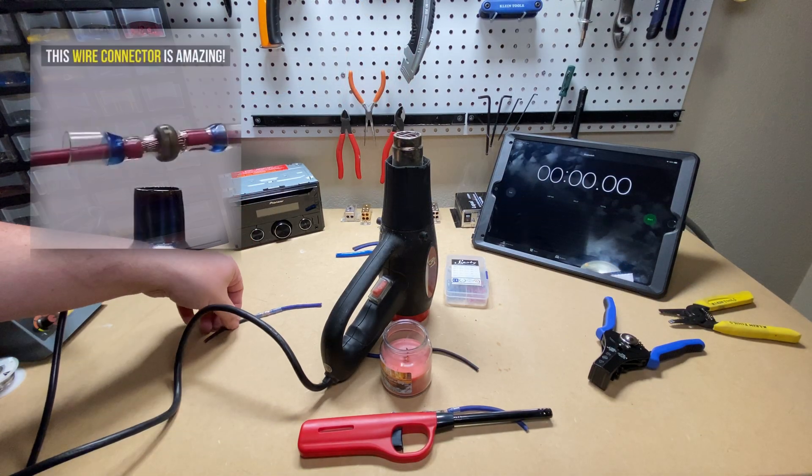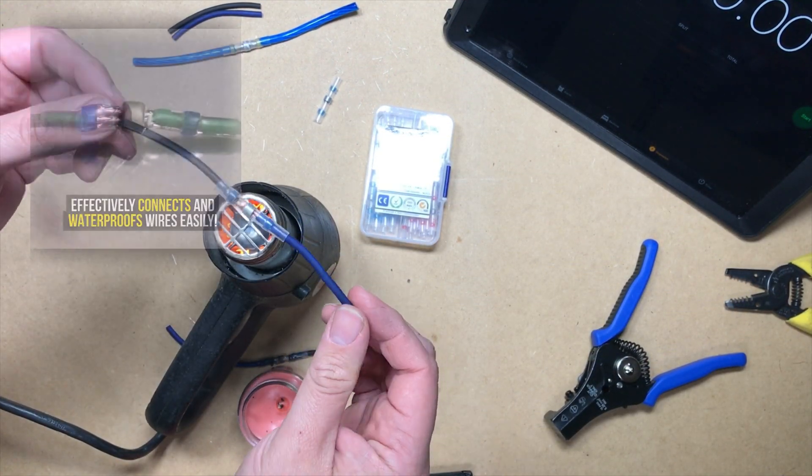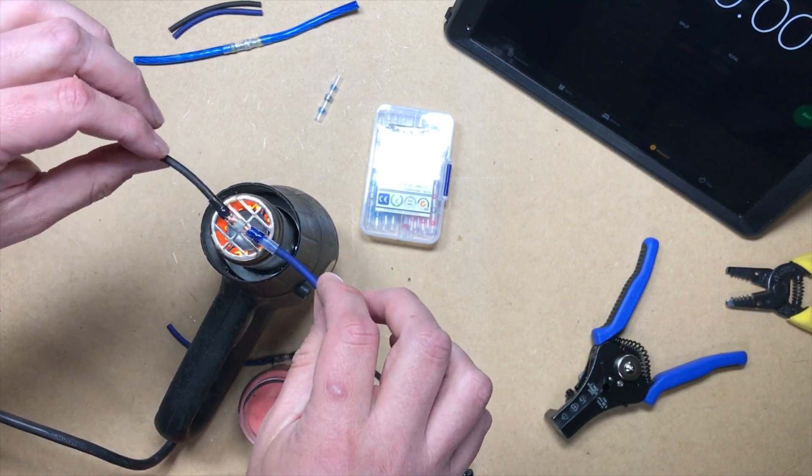Now we're on to the heat gun method, and I think this is going to be the best way to do it. You can get a nice, even heat, so let's melt some solder.